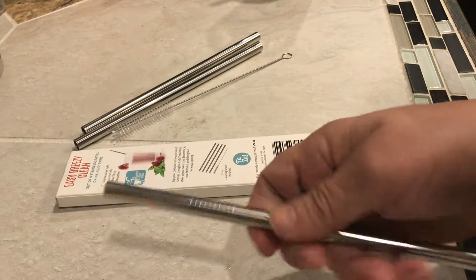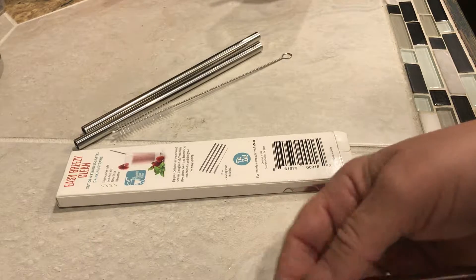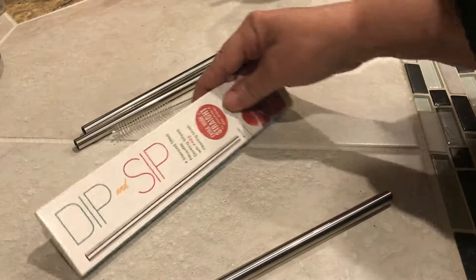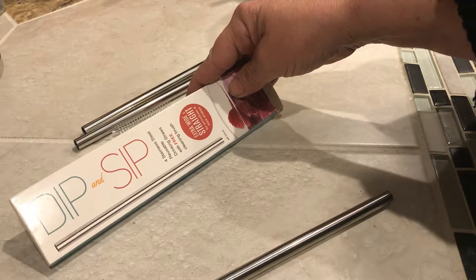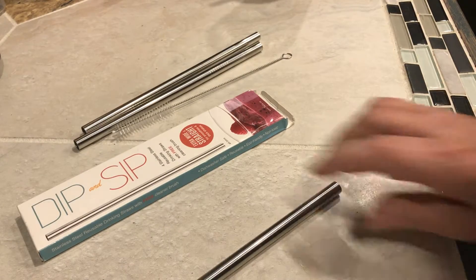They will make your milkshakes taste amazing, and I can't wait to make my own milkshakes and try these out. Thank you very much for stopping by and listening to my short review on the Dip and Sip Stainless Steel Reusable Drinking Straws. You get four in a box. Thank you, have a great day.